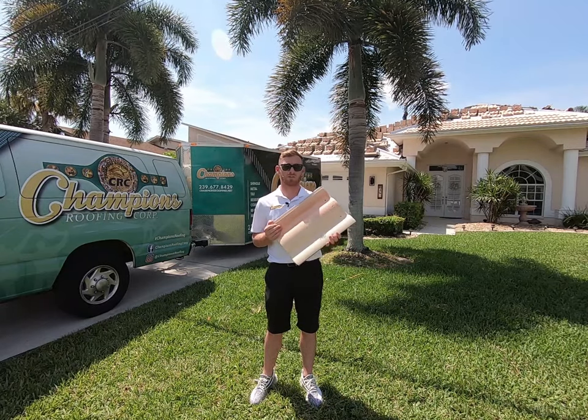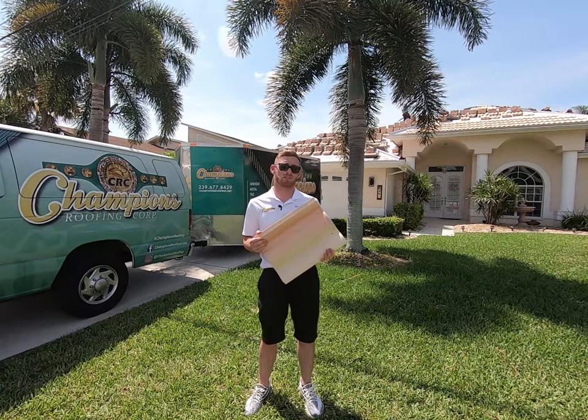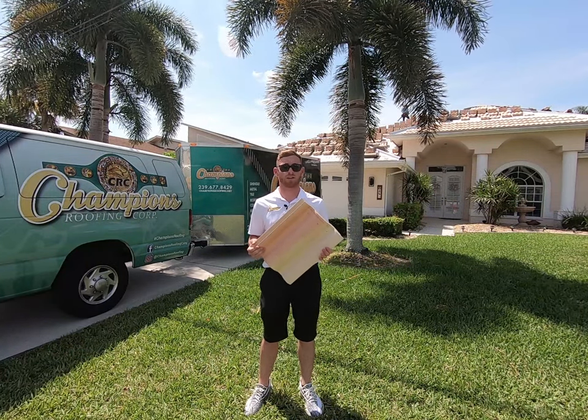When it comes to concrete tile roofs, our team here at Champions prefers to use Burrell simply for their durability and their Class A fire rating. Before even considering a tile roof, our team has to come out and make sure your home is structurally ready to handle the weight of a tile roof.